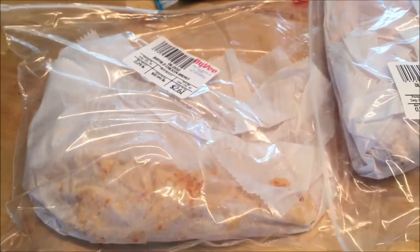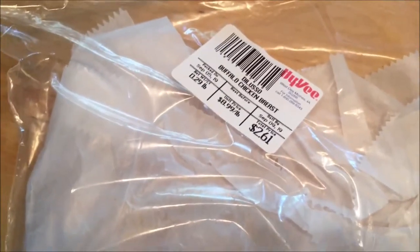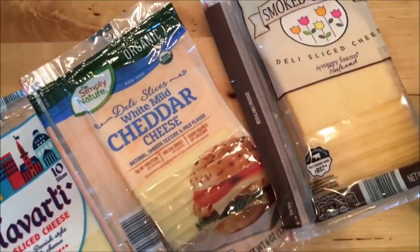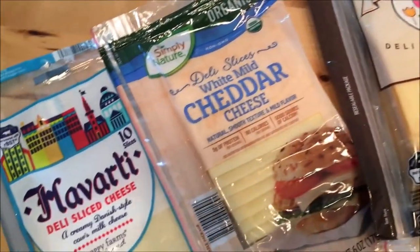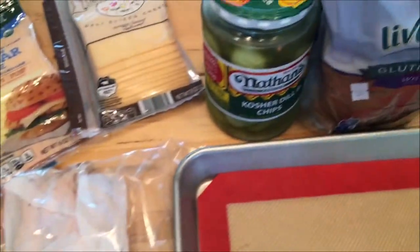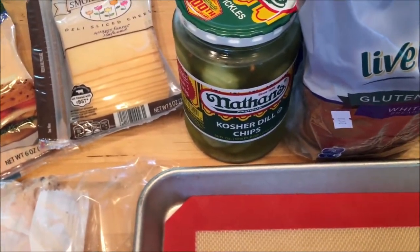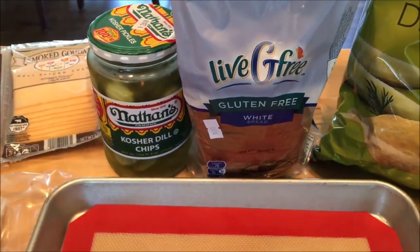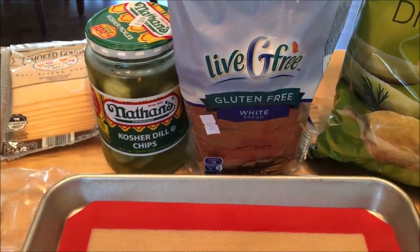I am doing a quick and easy lunch here. It doesn't look like much yet, but what I have here is some buffalo chicken breast from the deli, or you could use cracked peppered turkey breast, and then I have a choice of cheese. These cheeses are from Aldi — they're smoked Gouda, white mild cheddar, or a Havarti. So any of those would be good, whatever sounds appealing to you. I have some gluten-free white bread from Aldi, the Live G Free gluten-free white bread. I'm going to put that down open-faced.